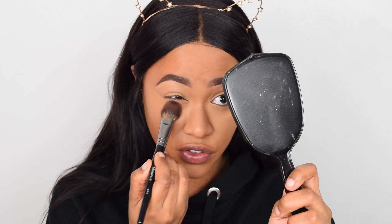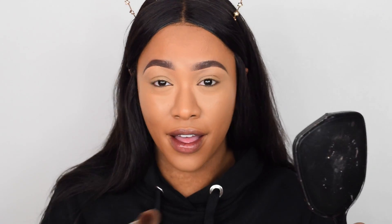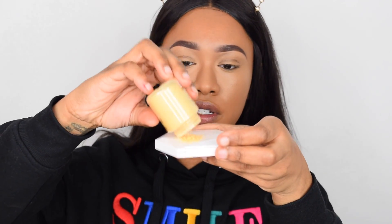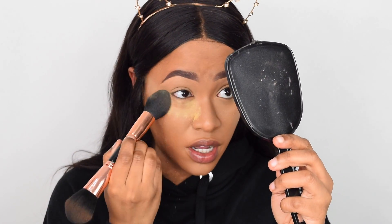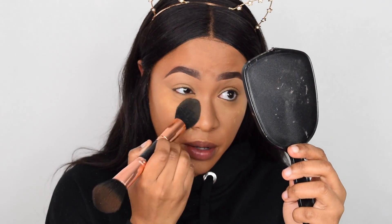Just showing you guys that close-up — it has already creased underneath my eyes. What I found funny is the brand is promoting it as creaseless, and then Rihanna did her video using it and she was like 'guys, you see this crease right here?' — and I thought it was creaseless! I'm just going to put some powder onto a surface, take a big fluffy brush, look up into a mirror, and pat that underneath my eyes.